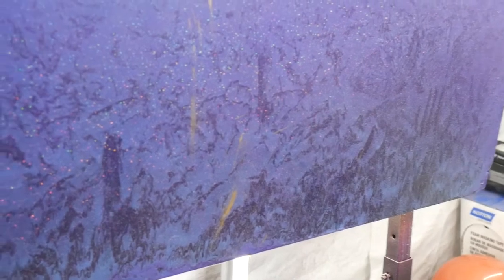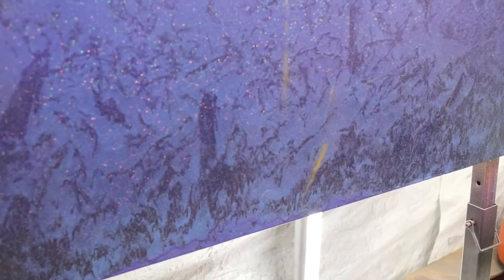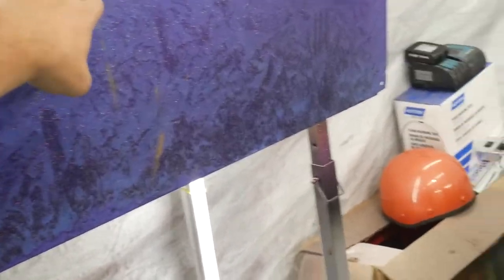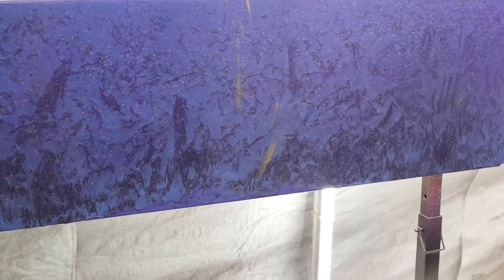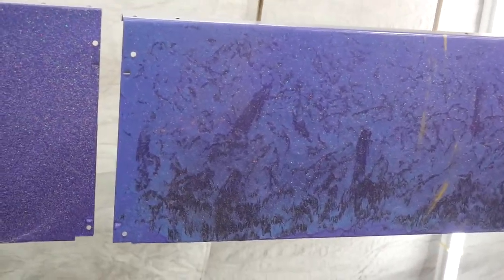On this purple panel I did a different effect — it has rainbow flake in it. I painted black on the back, laid a lighter purple down first, then took a bag and dotted it to create a textured effect. I also got some gold flake and flicked it in there. It turned out to be a cool custom trick for getting a textured effect on something. That was the whole purpose of these videos — experimenting and trying to come up with new ideas.